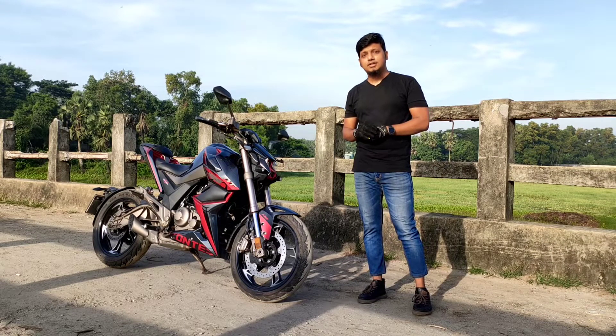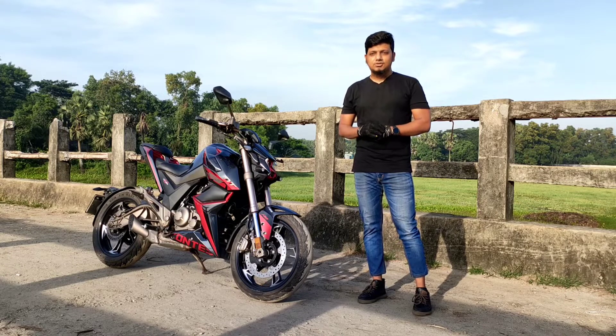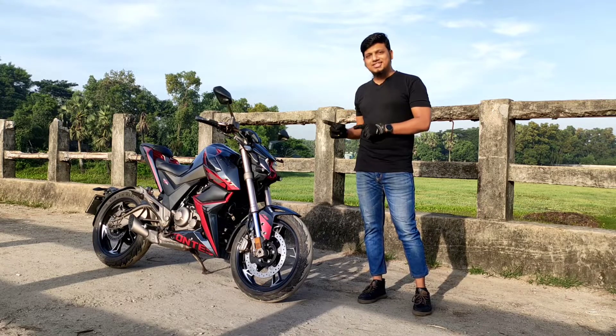This bike is priced at about 3,955,000. So, let's have a look at the motorbike.